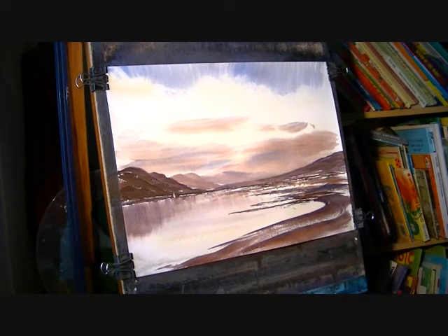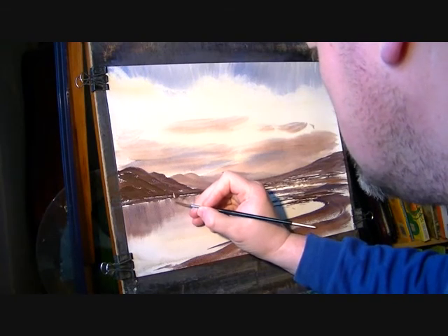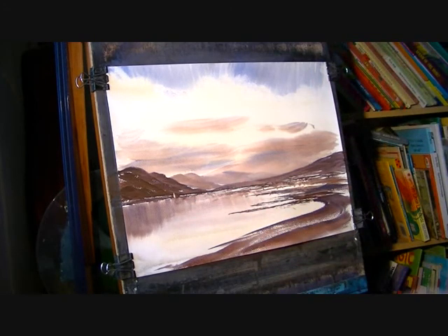I'm just going to use the rigger here again, pretty dry, and I might just put the hints of the reflection of a sail in there. That'll do.